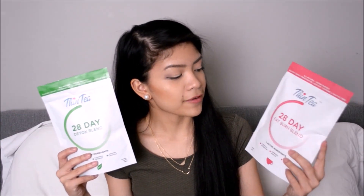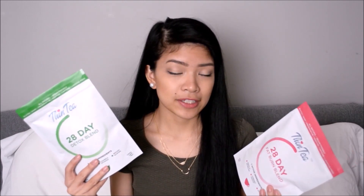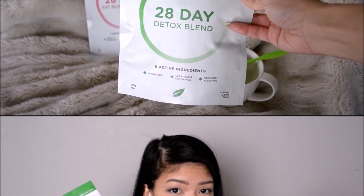I received the 28-day detox blend in the color green and the 28-day fat burn blend in the color magenta pink. I also received a cute little leaf-designed strainer diffuser. The amount I received — I think I surpassed 28 days since I started and I probably have like a week left to finish it.